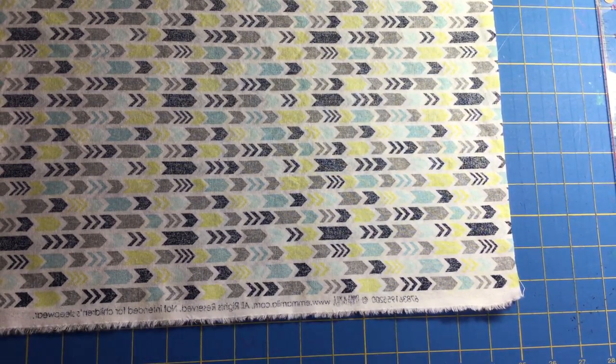Hi there, this is Amy with AmySewingStudio.com and Simple Sewing for Beginners. I am back with our second video for making cotton face masks. I'm going to show you how to cut out all the pieces that you'll need.